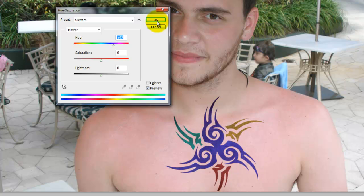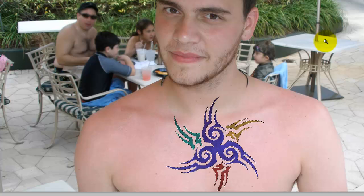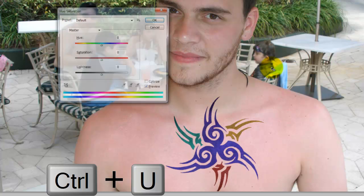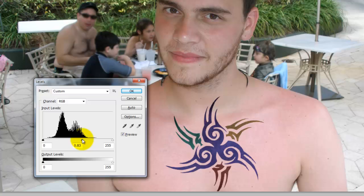Now that we've changed the colors of each part of the tattoo, we're going to finesse the brightness and saturation of all the colors together. To do that, we need to call up a selection of the entire tattoo. We'll retrieve that selection again and click Ctrl-H or Cmd-H on a Mac to hide the selection. We'll click Ctrl-U or Cmd-U on a Mac to get the saturation just right, then Ctrl-L or Cmd-L on a Mac to bring up the Levels panel and adjust the input levels for the right brightness and contrast.